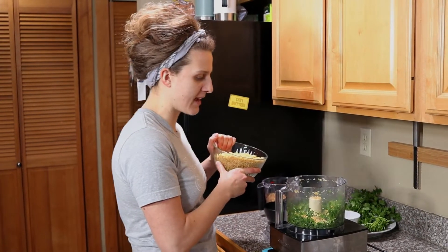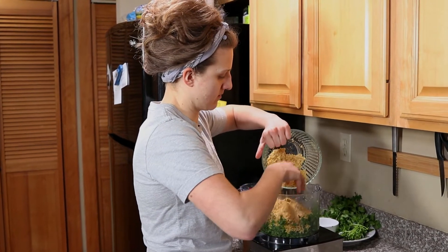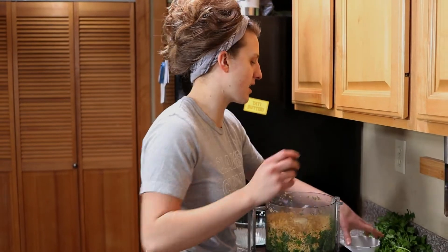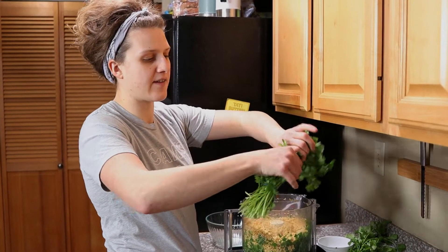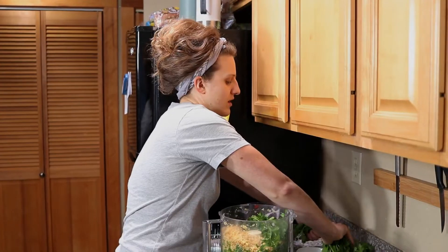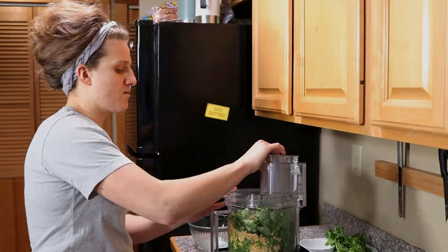Now we're going to add the chickpeas back in. I want a little bit more green in here — this is a perfectly fine amount if you only have a half a head of everything, but I really want them to be a vibrant green color when you cut into them. So we're going to add the rest of these green heads and give this one more go.